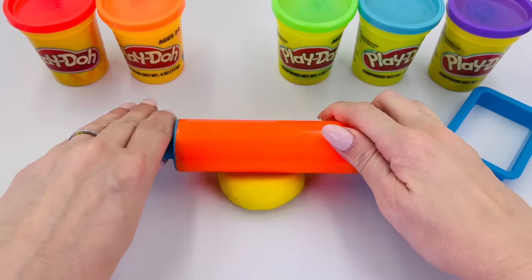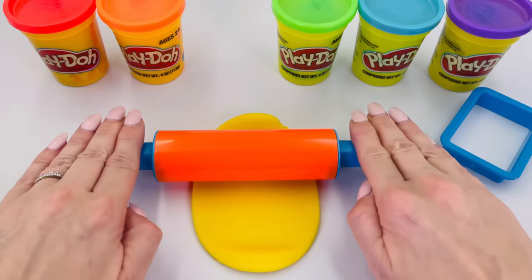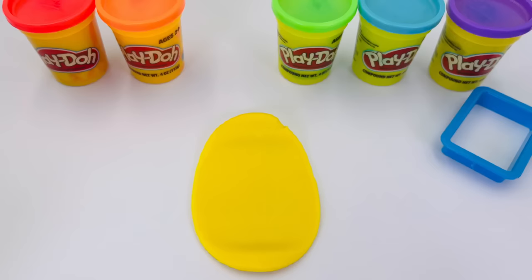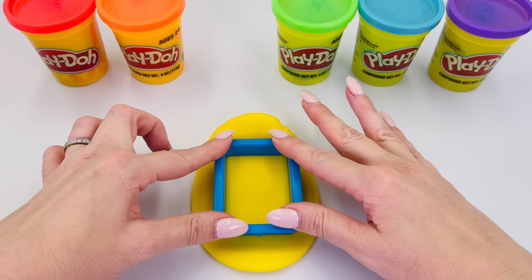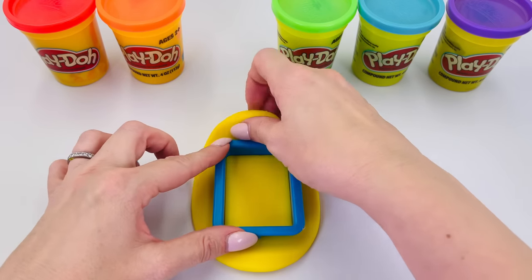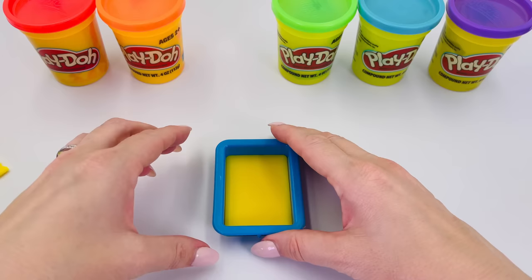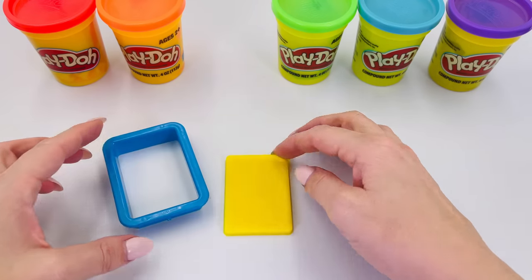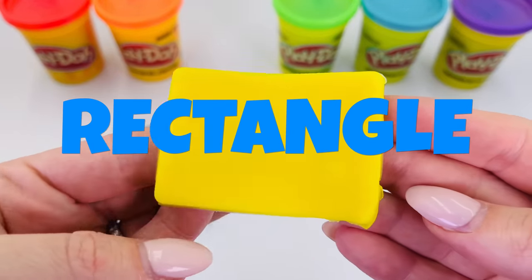Let's roll it out. Now we're ready to make this shape. Press it in. Take away all the dough left on the outside. What shape is it? It's a rectangle.